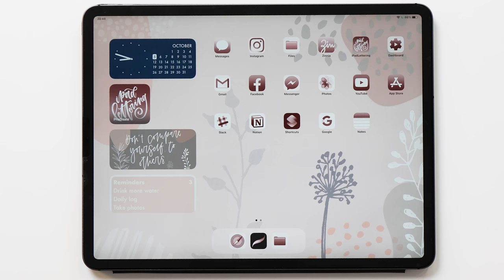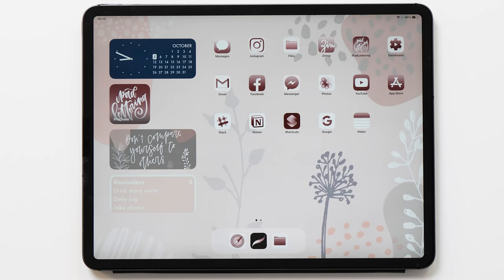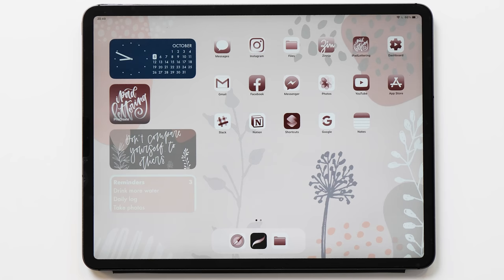So there you have it — this is Part 1 of the iPad home screen customization process. I really hope you found this video useful. In the next video, I'm going to show you how you can customize all the icons as well, and we're going to use Procreate for that. So make sure that you subscribe and hit that bell icon to be notified when that video comes out. Thank you so much for watching and I'll see you in my next video.